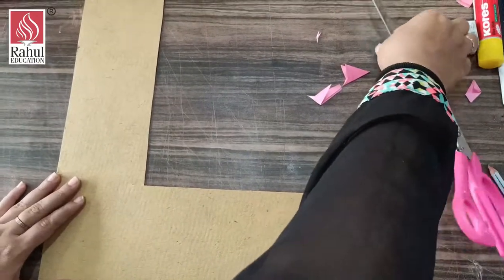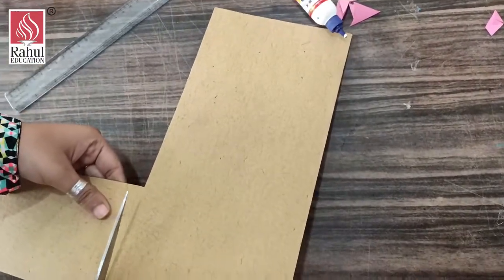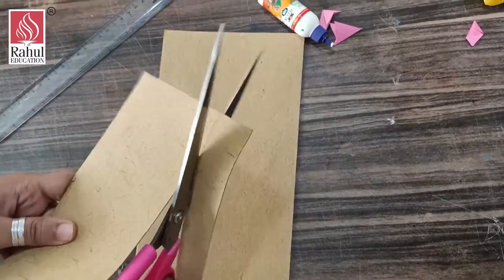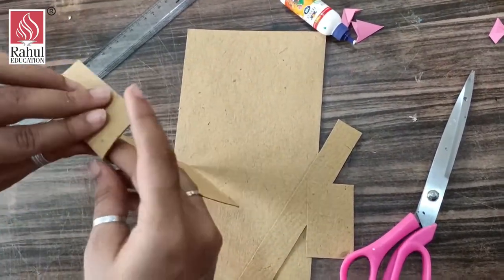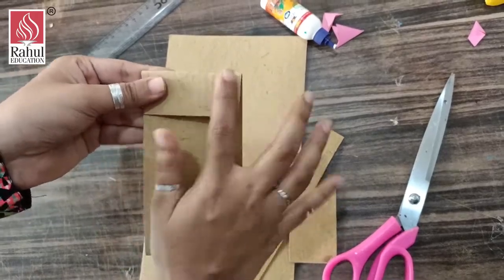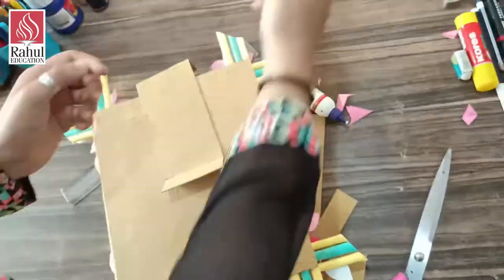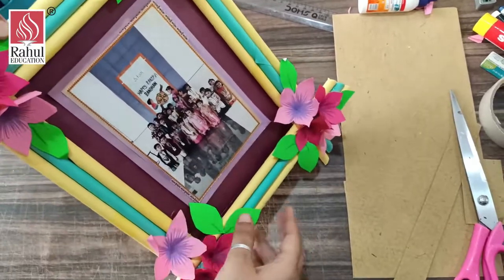Now I am going to show you how to make a stand. With the leftover cardboard I am going to mark it like this. This portion I am going to bend. I am going to stick this at the back side of my photo frame, and I will stick it here with the help of cello tape. With the help of cello tape I have stuck this, and this is going to be our photo frame.